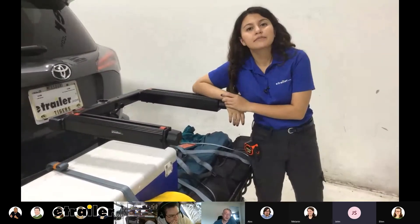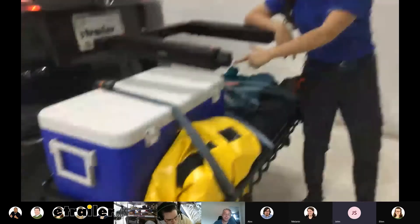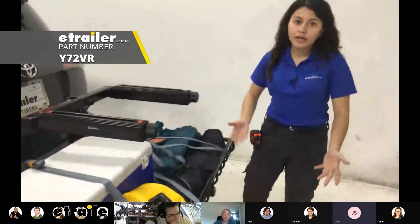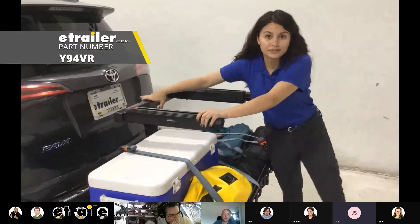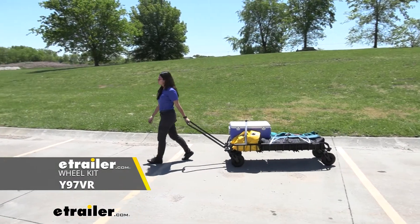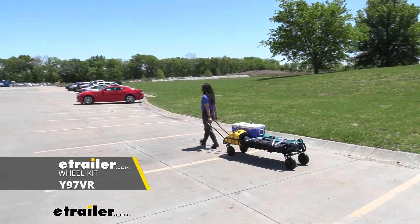Right now I have the swing base set up, and on top of it is the Gear Warrior — which is like a roof basket for your hitch — and then we have the top shelf installed. With the Gear Warrior, you can actually attach these little wheels and make it into something portable — the Gear Warrior turns into a cart.